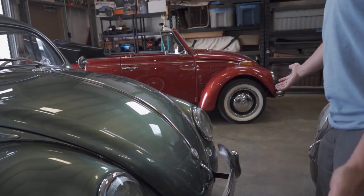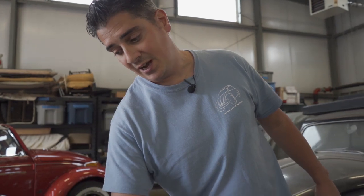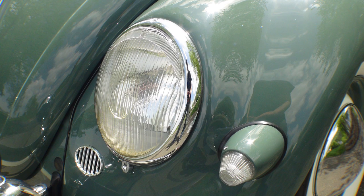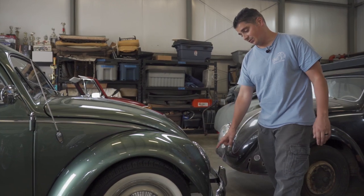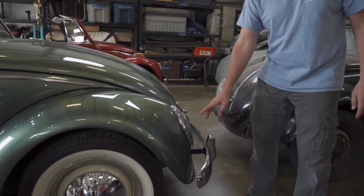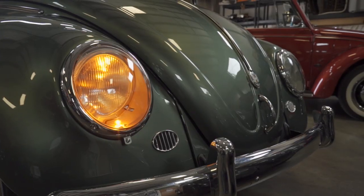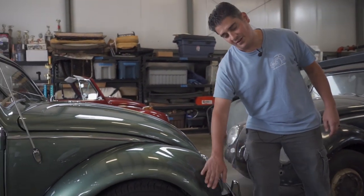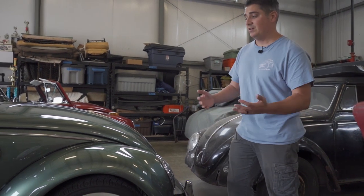Okay, so 56 Beetle here. This is an American-bound 56, so it should have had the bullet front turn signals down here on the fender. The client did not want that - he wanted the turn signal in the headlight where the parking light would be. Here's the parking light, which has now been turned into the blinker with an amber bulb. Some people just like the cleaner look of the fender. Yes, we do things stock but depending on what the client wants is what we'll do.